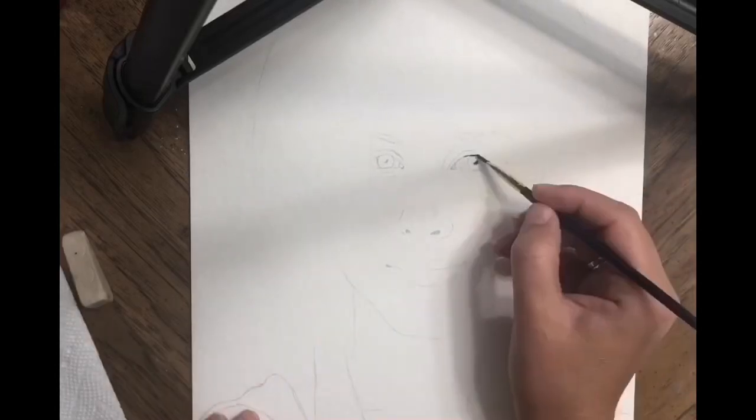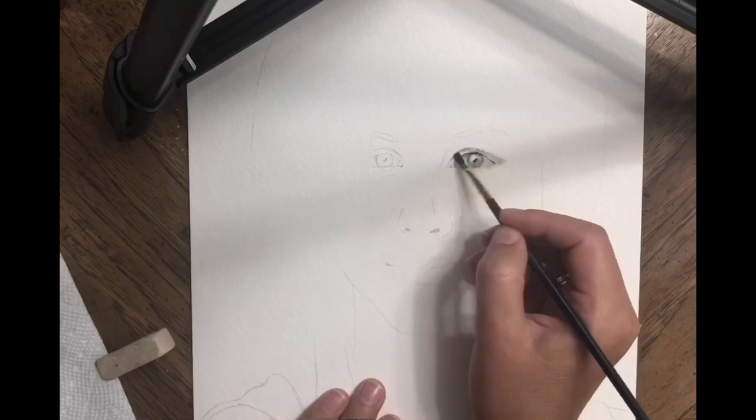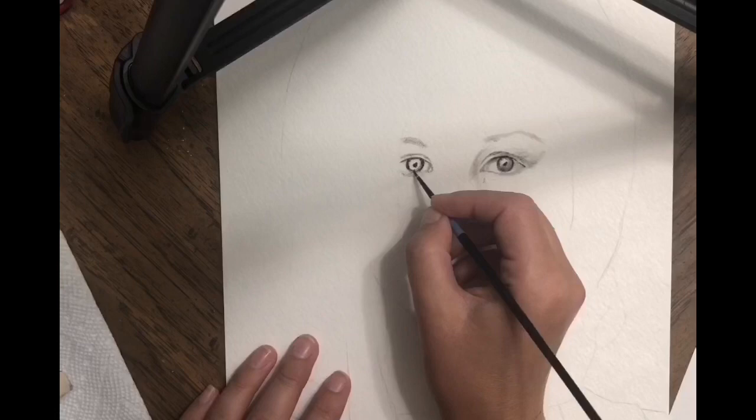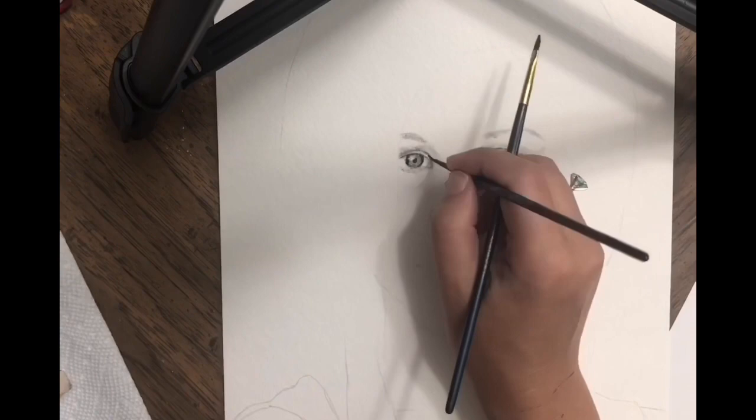Hi guys, this is Yelena from Artlero. Thank you for signing up to my channel — if you haven't, please sign up. I love to experiment, I love to paint. I do acrylic paintings, oil paintings, and I experiment with different techniques.